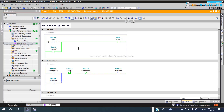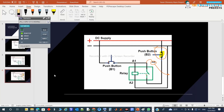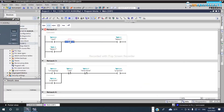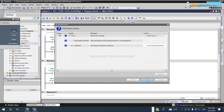But now there's no way to stop the motor, as you can see. I need to put something here to stop it. We need to add a stop push button, which is a normally closed contact, to cut the latch and stop the motor.